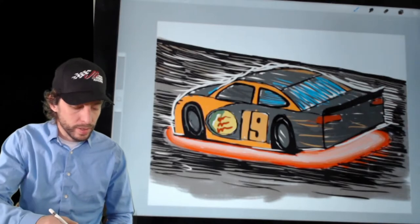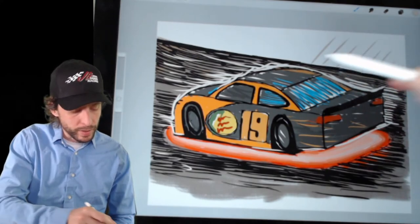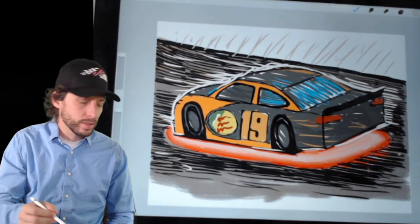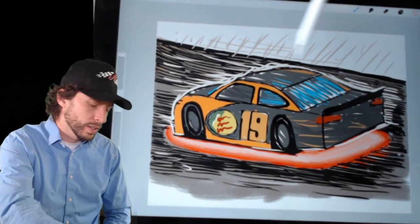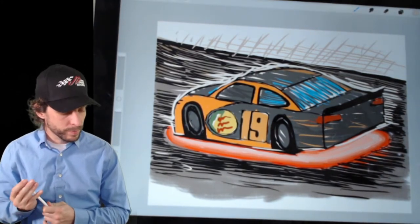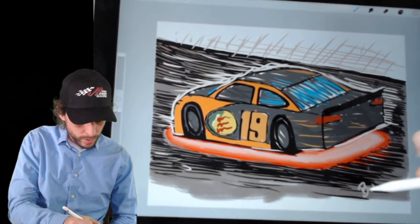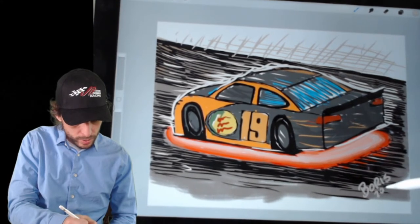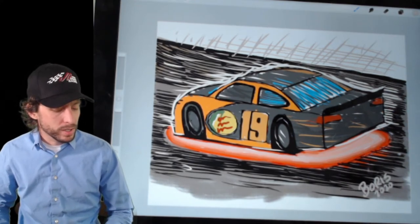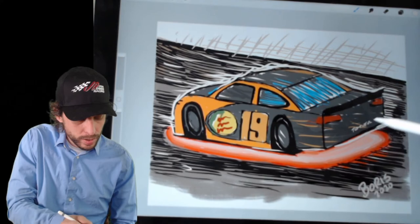I feel like we need something up here, so I'm going to do a light gray and make it look like a fence flying by — just a little bit of action up there. I like this — it's getting me excited about the race tonight. Last thing I'm going to do is sign my name: B-O-R-I-S, and put the date 2020. There's our all-star number 19 Bass Pro Shops Camry that Martin Truex is going to be piloting. I'm going to put Toyota at the back.